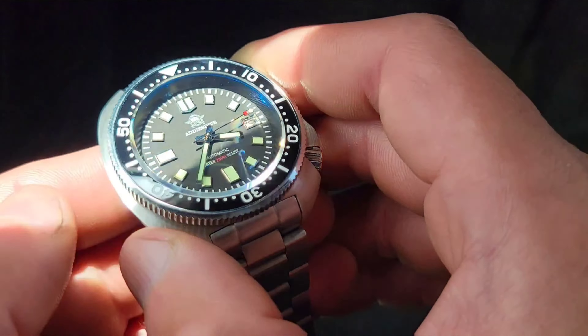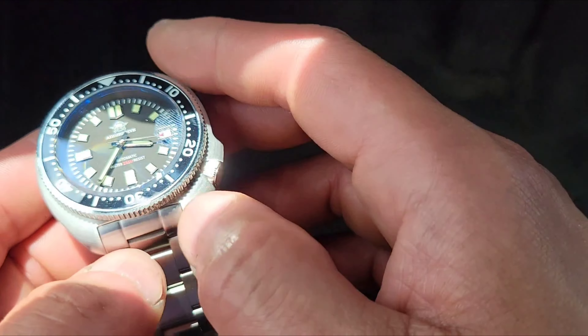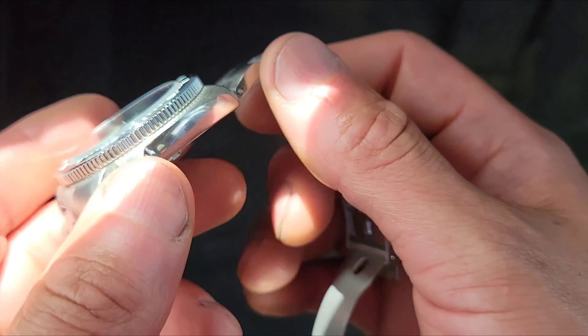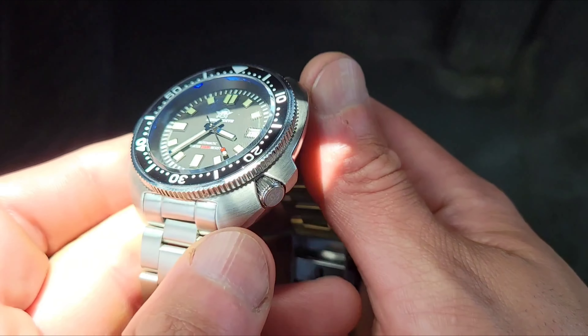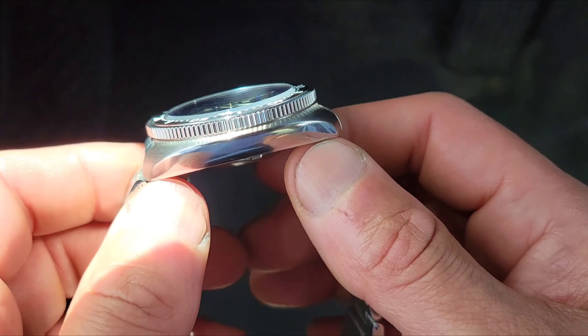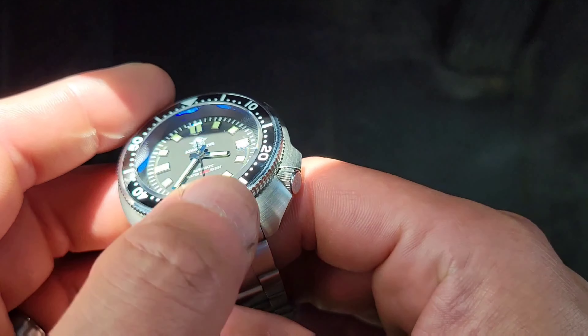This is my first Addiesdive. I wanted to mod my own version of the Captain Willard. The case I found was sitting at $600 just for the case with no crystal — I had to provide the movement myself.